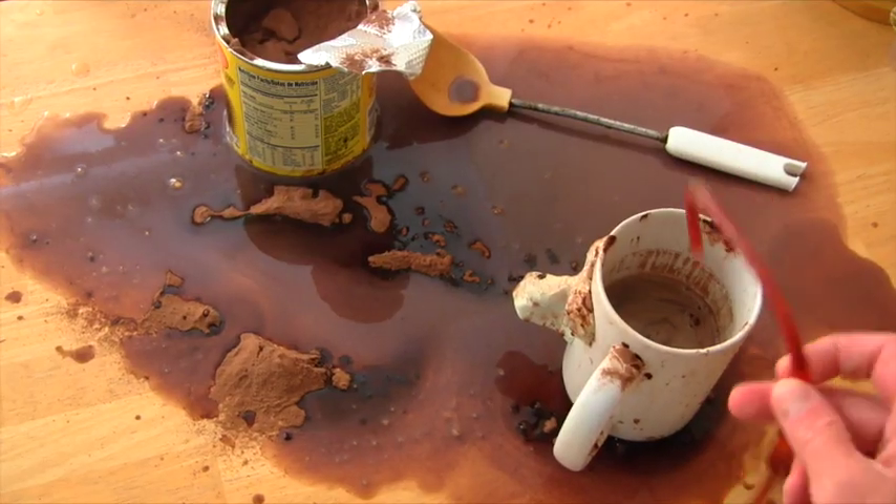So the straw goes in here, and then this one goes in your mouth, and then you just suck it through. And just like that, no more mess. Nestle's Nesquik Zipper Eyes Dippy Straw Glasses are the best way to drink your chocolate milk without making a mess.